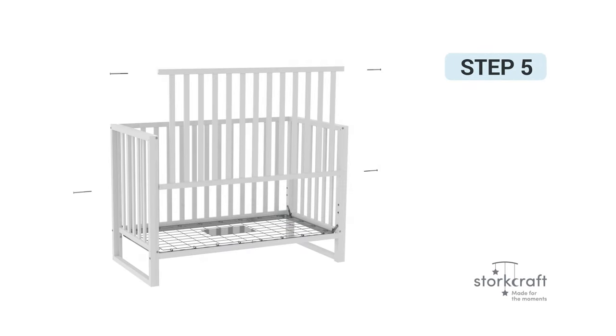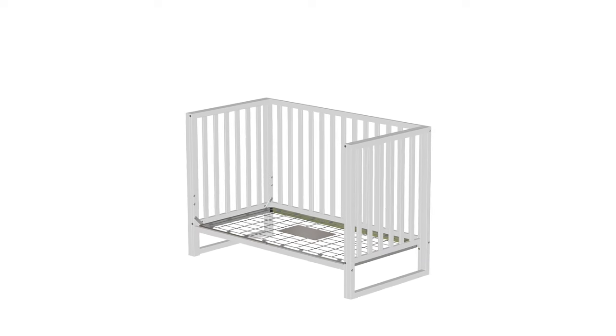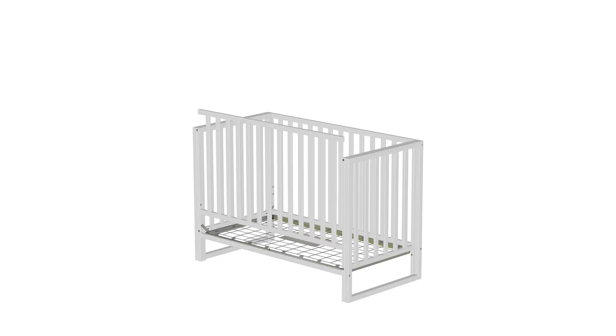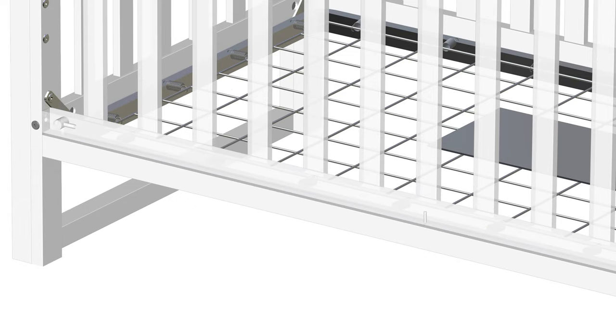Step 5: Installing the front rail. For this step, you will require the following parts. Begin by sliding the front rail, part number 4, on top of the stretcher bar, part 9. Slide the front rail on top of the previously installed metal pin located in the center of the stretcher bar.